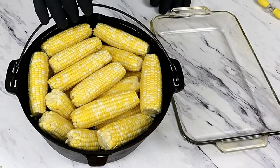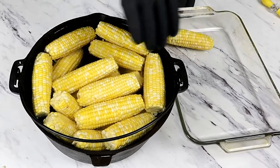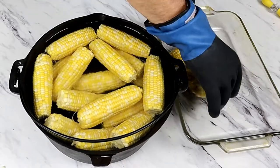Our corn is ready. I'm going to use my grill armor liquid-resistant gloves and we're going to go ahead and get all this corn out. These gloves are really nice.